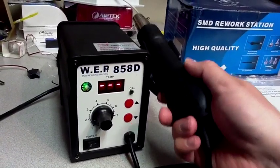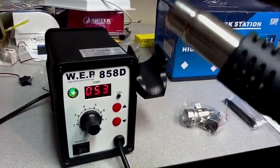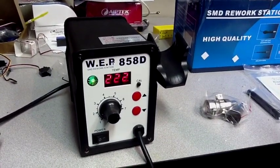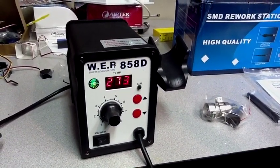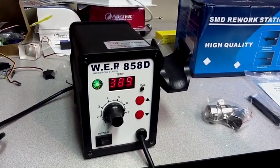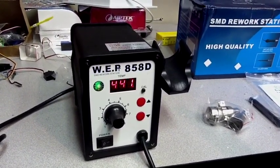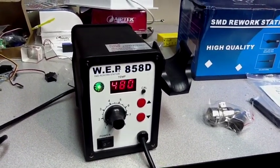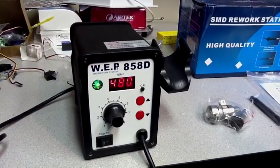Crank it up here — should work once I pull this off. We should hear it going. Yep, you can hear it going and the temperature is rising. Watch it get up to 480 here — it's pretty quickly climbing. And we're there: 480 degrees.